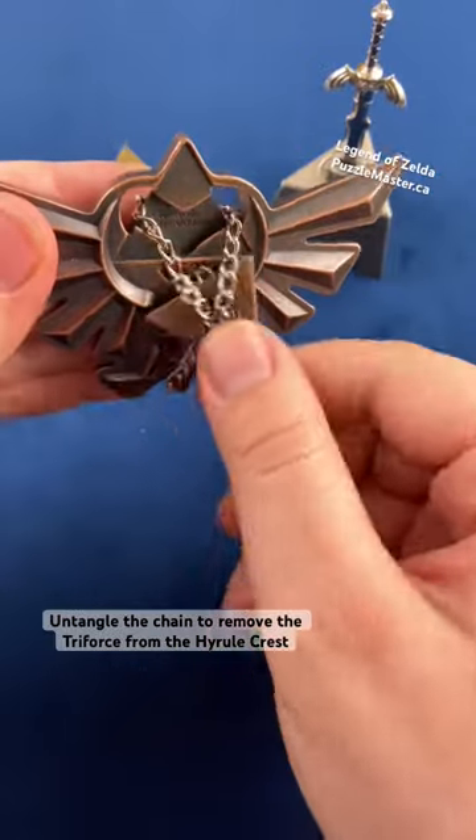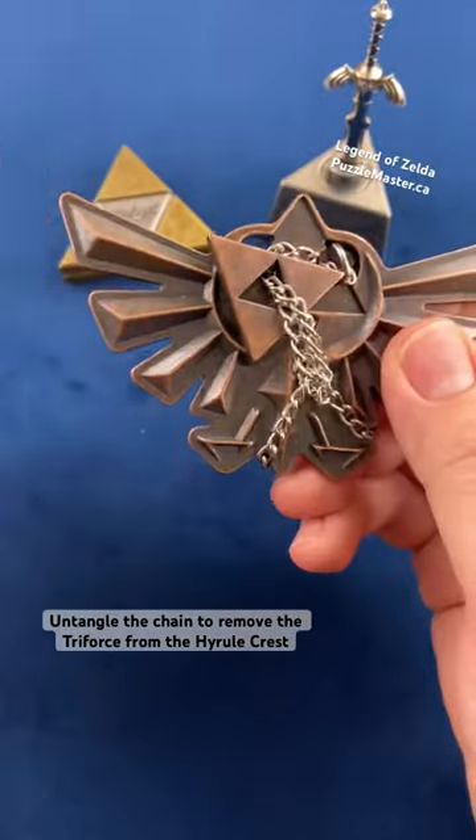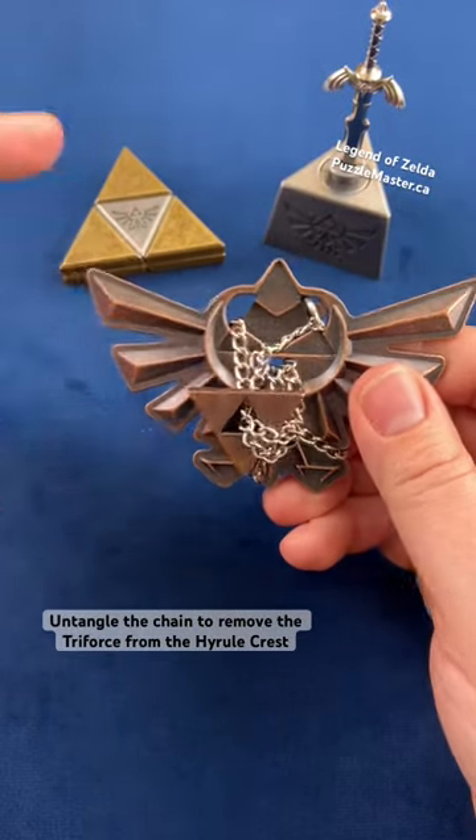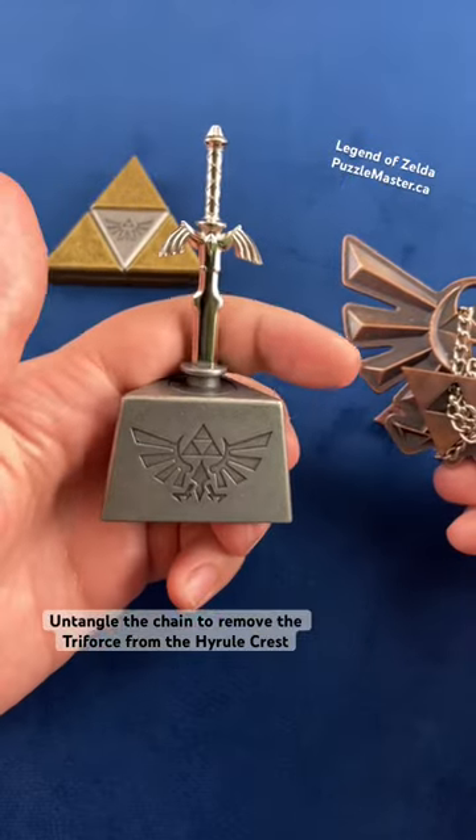Untangle this chain to figure out how to remove this Triforce from the puzzle. This comes in a three-part series: this is the Hyrule Crest, we have the Triforce puzzle, and of course the Master Sword.